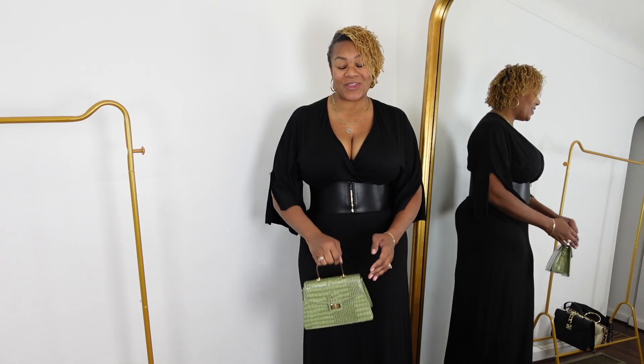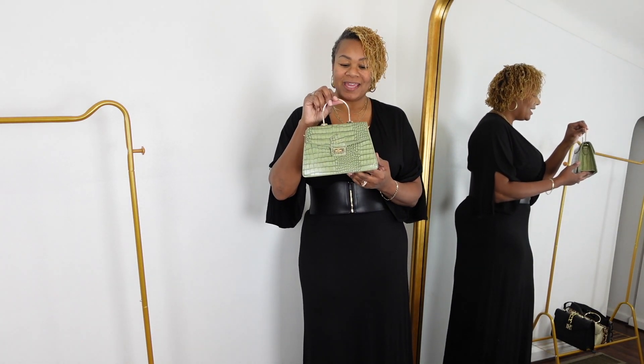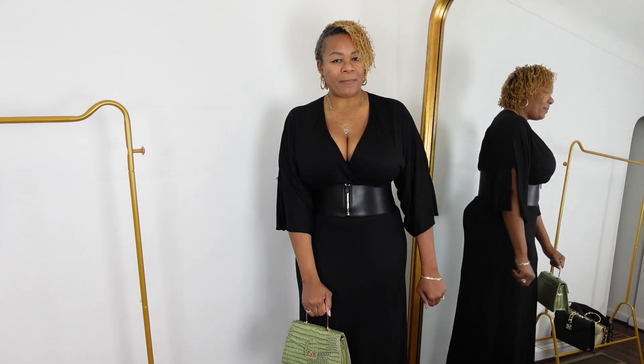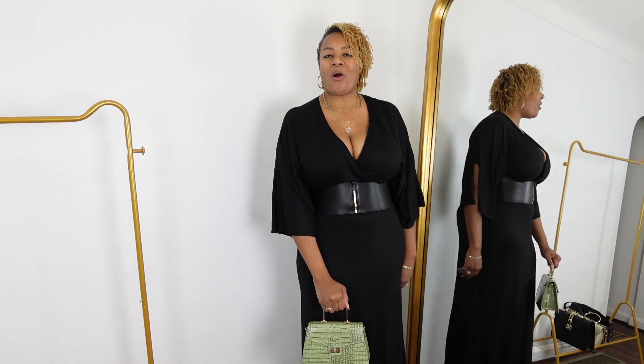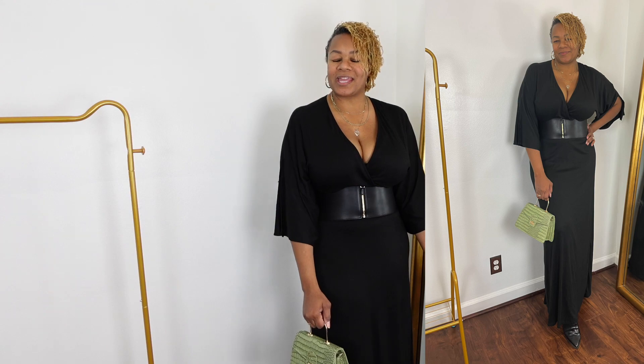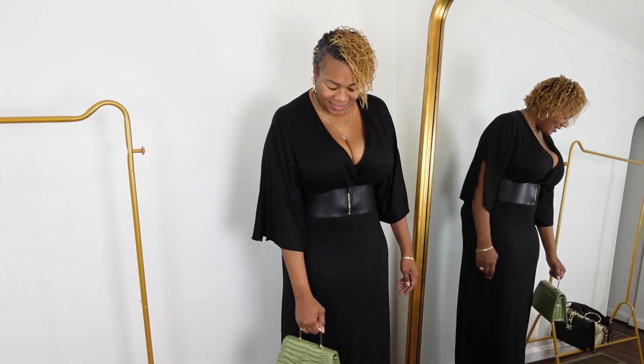The next bag is this green bag you've seen in a previous video, also from TJ Maxx. I love this bag — it just adds a little pop of color to break up the all black. It just depends on what mood you're in when you're getting dressed; you can decide then.